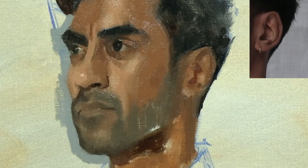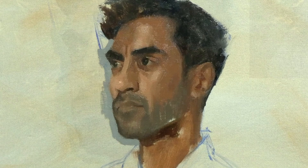So there we have it — how to paint an ear using oils. I hope that was helpful. Remember, if you want to see the rest of this demo filmed in real time, it's available to watch over on my Patreon channel. Until next time, good luck with your painting, and thank you for watching.